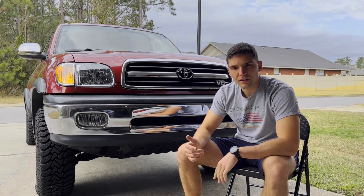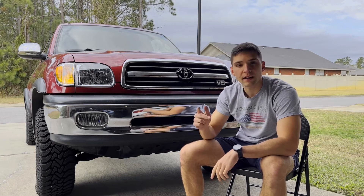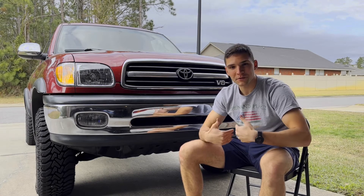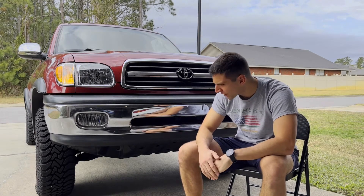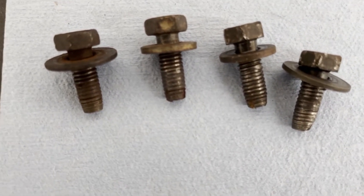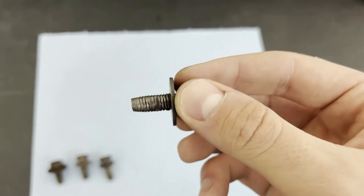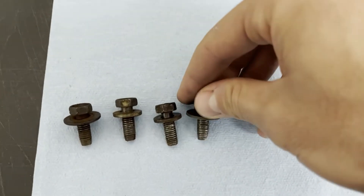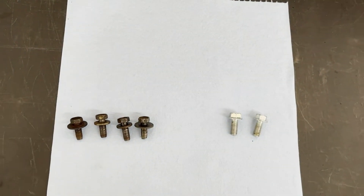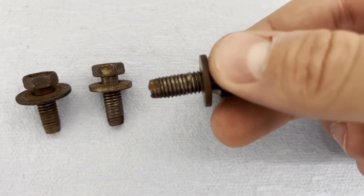I started looking into different options and I think the best option is to do a helicoil. I have a kit coming — we're going to drill it out, use the tap to cut new threads on the inside, and then insert the helicoil. It's my first time doing it. I just want to show you what we were starting with — it was so bad that when I went to the parts store I couldn't even match it up. The right size is M8 by 1.25. That's almost 20 years of dropping the skid plate to do oil changes.